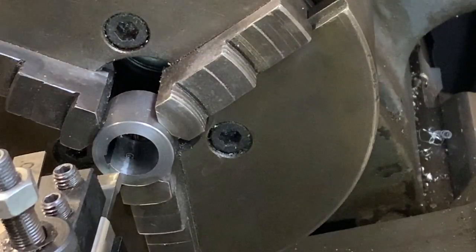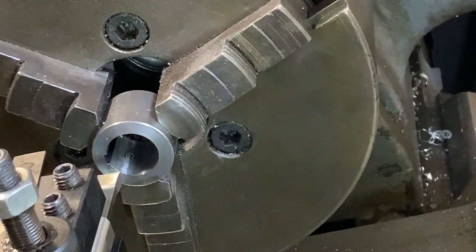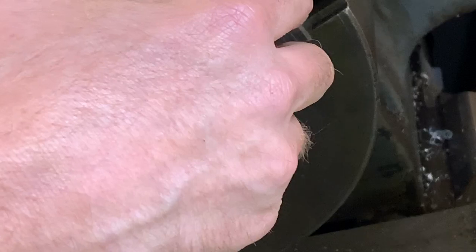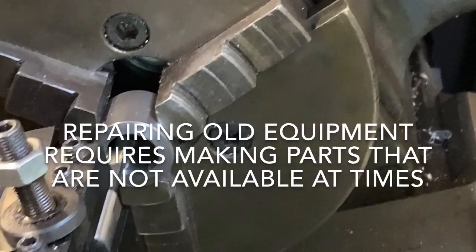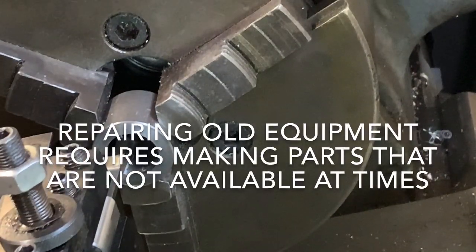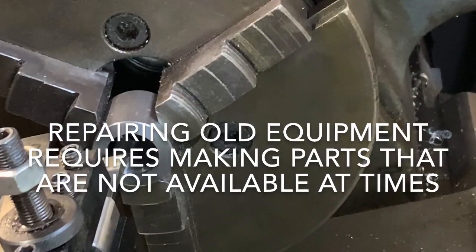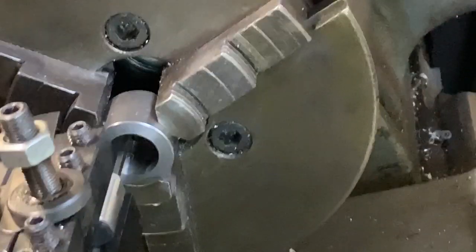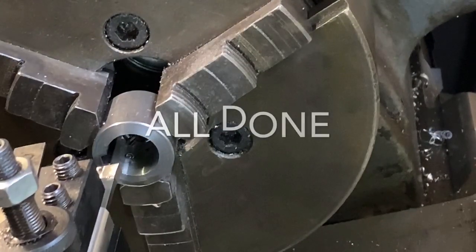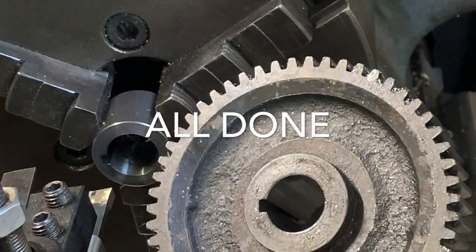I want it to look like this. I'm practicing a keyway cut for a new gear that I've ordered — it's the wrong bore but I can't get the right bore. This lathe is from 1942; the company hasn't been in business since the 1970s. I think I got it.